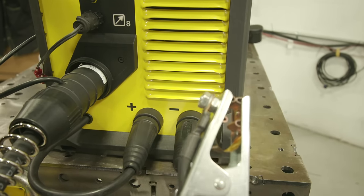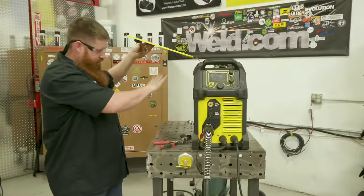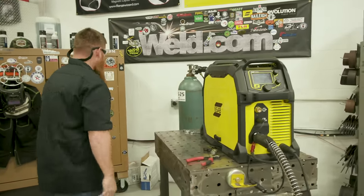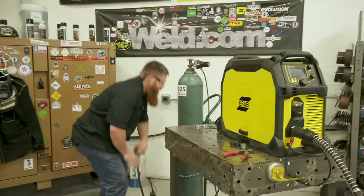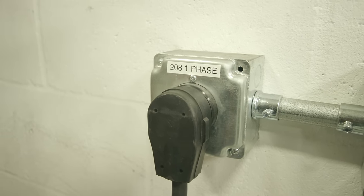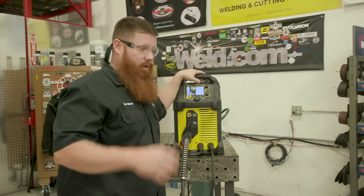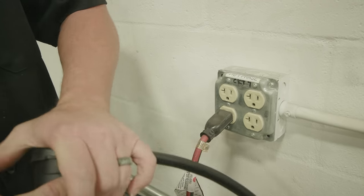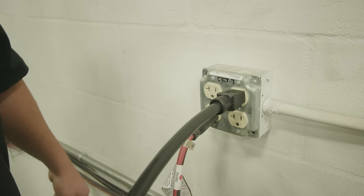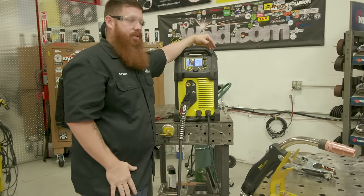Turn the machine on and close it up — no need to be back inside once it's plugged in and running. Plug it into the appropriate power source. We have 208 single phase, and I'd choose that over 110 because you get the full potential out of the machine at its rated power. If you drop to 110 you can still weld stick and MIG, but you won't reach the full amperage potential — you'll get a lower range of output.